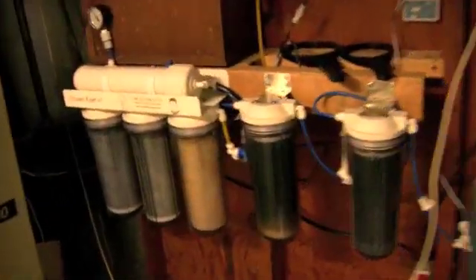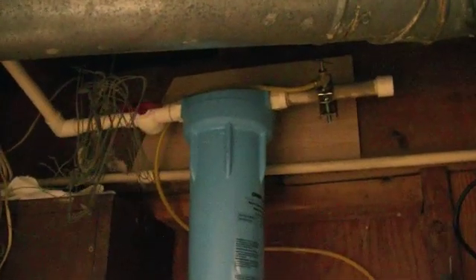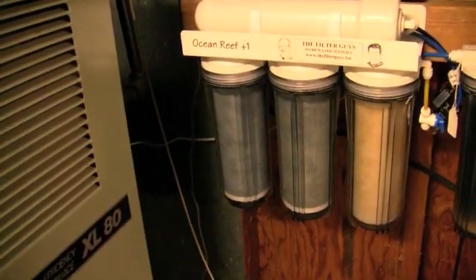This is my water filtration setup. It starts out tapped into a fresh water line coming in, goes to a whole house filter, out of that into a booster pump, and from the booster pump down to the pre-filter and then two carbon filters.